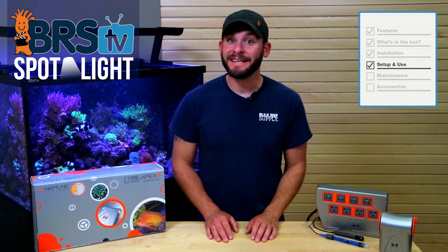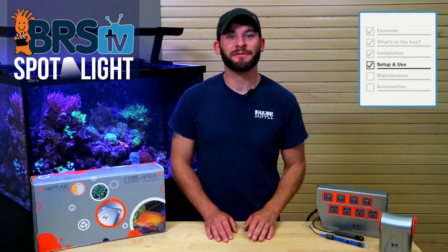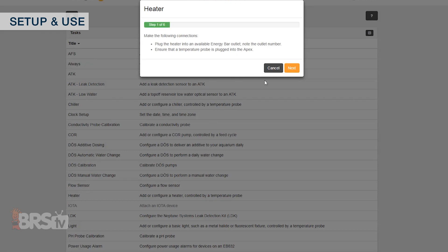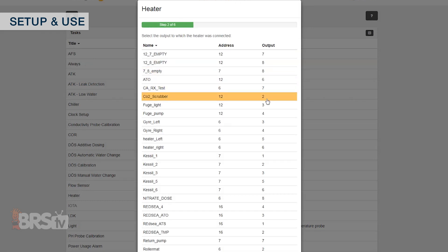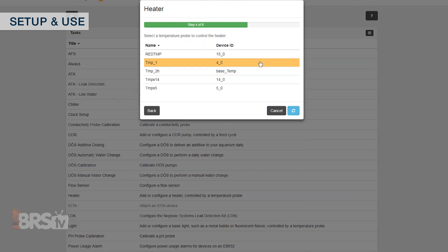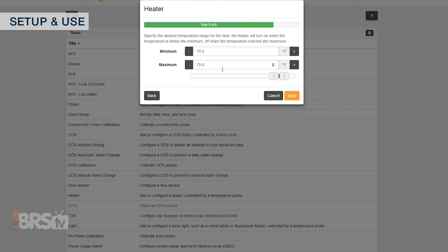To give you a quick example of how easy setup can be, when you choose the heater setup option it only takes six steps to complete: you'll choose the outlet your heater is plugged into, rename it if you'd like, choose the temp probe that will control your heater, and finally set up your minimum temp when you want the heater to turn on, and the max temp at which you'll want the heater to shut off.